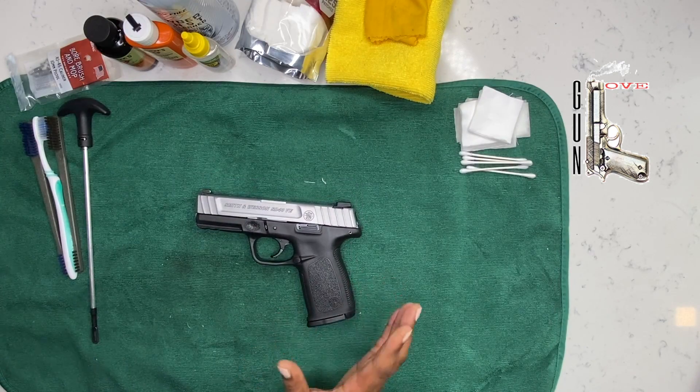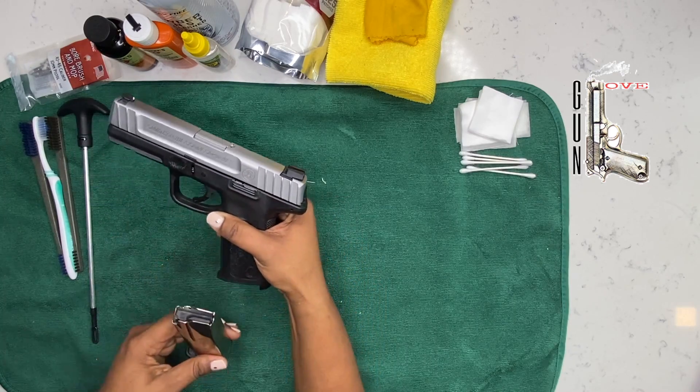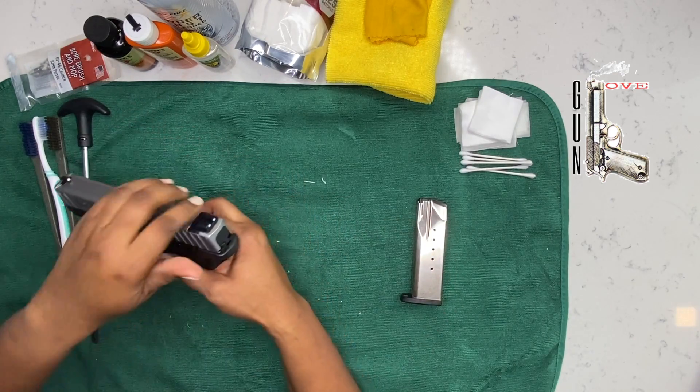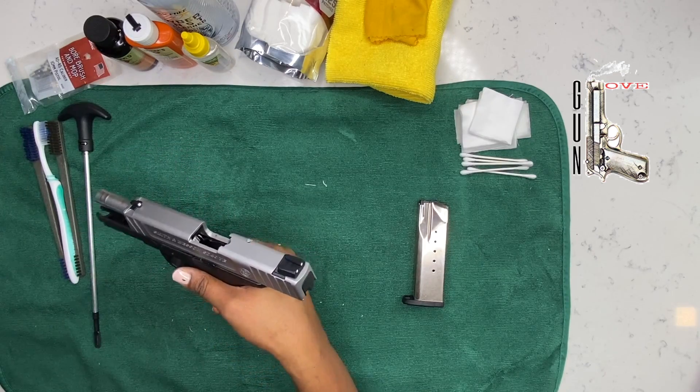The first thing we want to do when handling any weapon is make sure that the weapon is safe. You're going to first remove the source of ammunition. Bring your slide back. Do a visual, physical check to ensure that the barrel is clear.